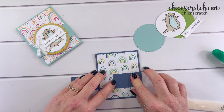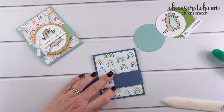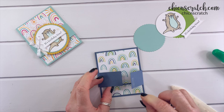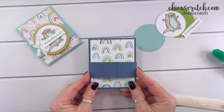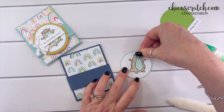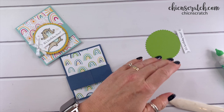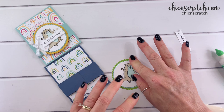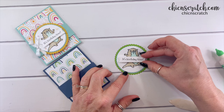I'm going to add some adhesive — this time I'll use my stamp and seal plus. Make sure it slides, and it does. Now let's assemble our layers. We're going to add liquid glue to this one and add it to the pool party, then add this one to the granny apple green. The greeting is going to get added right in the middle with a mini glue dot.